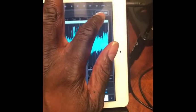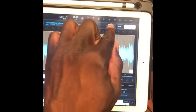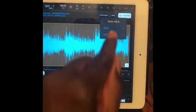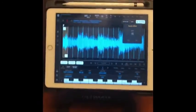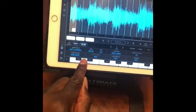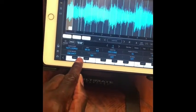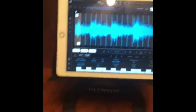Then go to slice mode and you can slice it any way you want. We're going to slice it into 16 equal parts — and there's your sample.